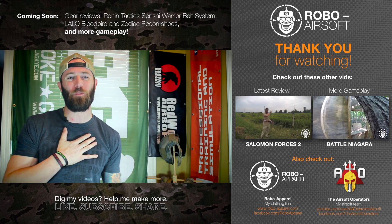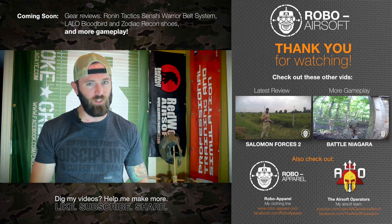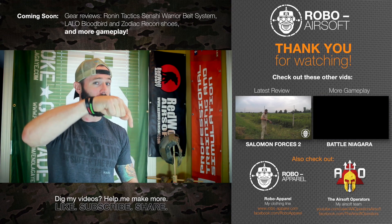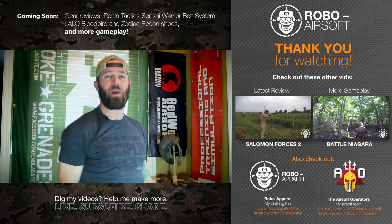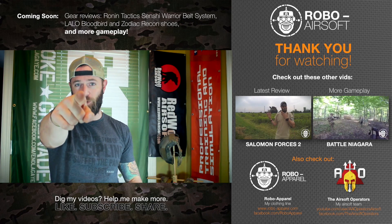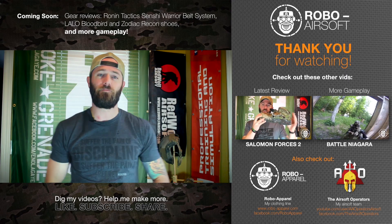Whether you did or didn't like this video, I want to know about it — let me know in the comments below, I love the conversation and feedback. If you could do me a solid: like, subscribe, and share with all your friends — keeps me happy in this YouTube game. Until next time, guys — keep having fun playing airsoft and being good community members. Later!